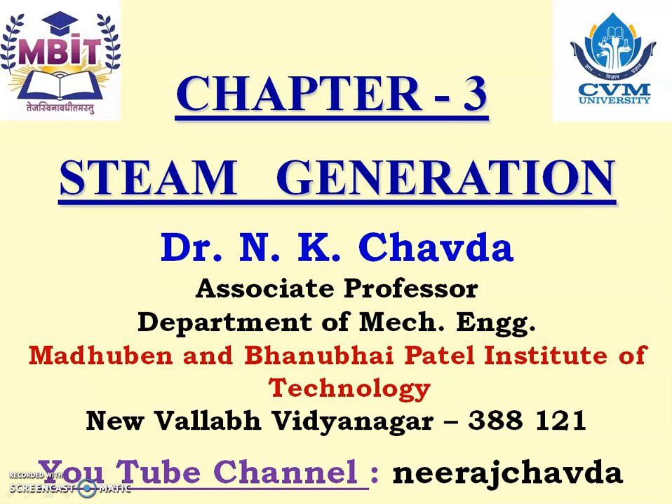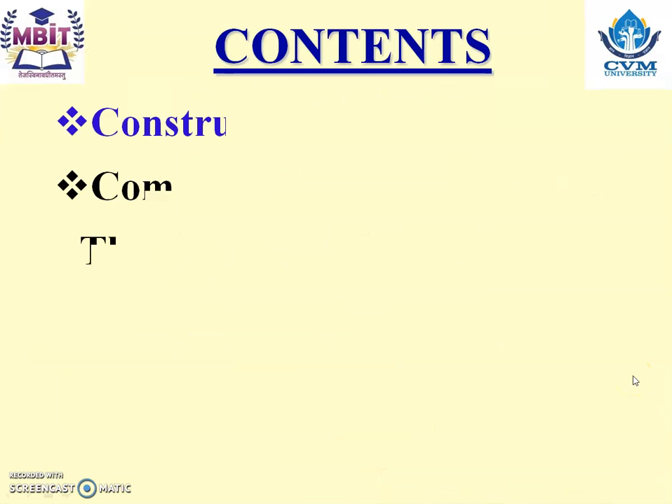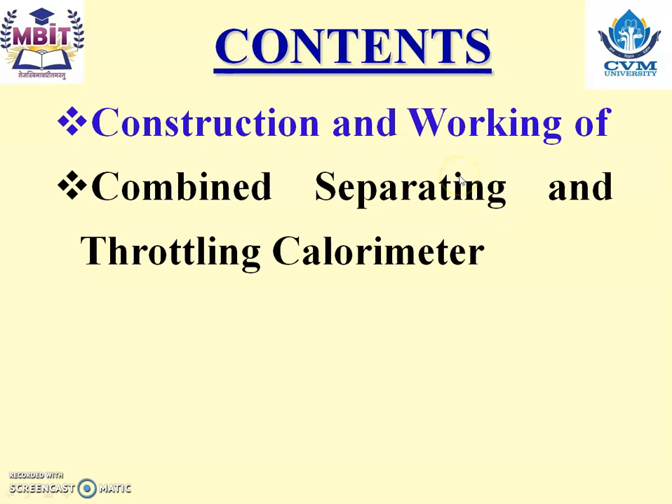Welcome friends, let us continue to study steam generation. In today's lecture we are going to study the construction and working of the combined separating and throttling calorimeter.